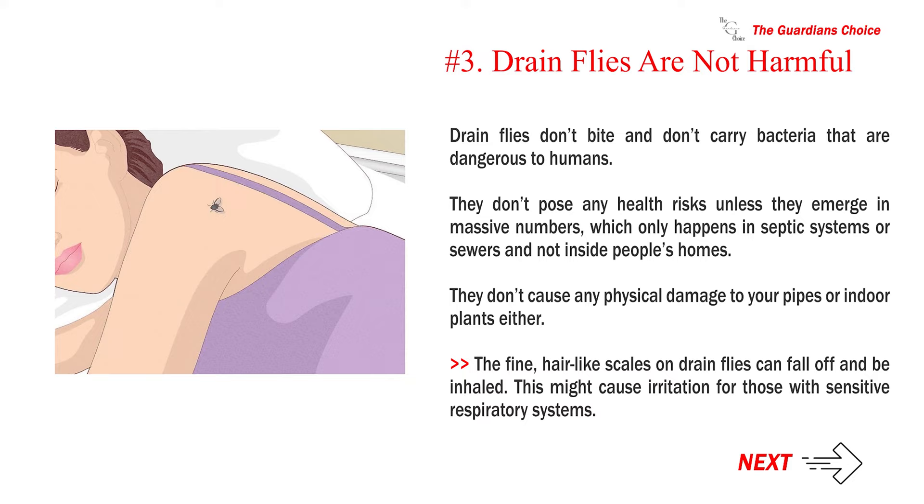Drain flies are not harmful. They don't bite and don't carry bacteria that are dangerous to humans. They don't pose any health risks unless they emerge in massive numbers, which only happens in septic systems or sewers and not inside people's homes. They don't cause any physical damage to your pipes or indoor plants either. The fine, hair-like scales on drain flies can fall off and be inhaled, which might cause irritation for those with sensitive respiratory systems.